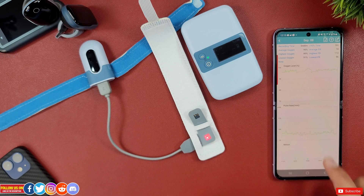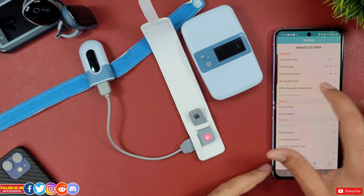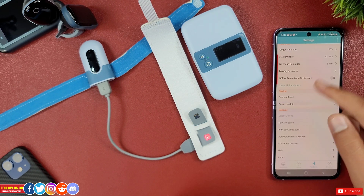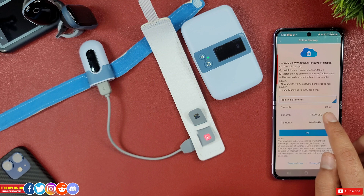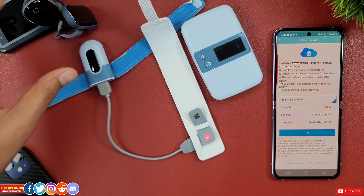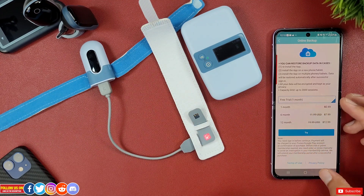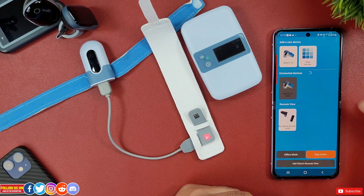Under Settings, you get all options to set oxygen and heart rate reminders with lower and higher ranges, offline reminders, dashboard options, and other self-explanatory settings. Under Discover, you can access login credentials and subscribe to their online backup plan starting at $2.69 per month, giving you access to all readings from all Wiretom devices from anywhere on any mobile device or PC while logged in. Overall, the app experience is exceptionally great and very user-friendly.